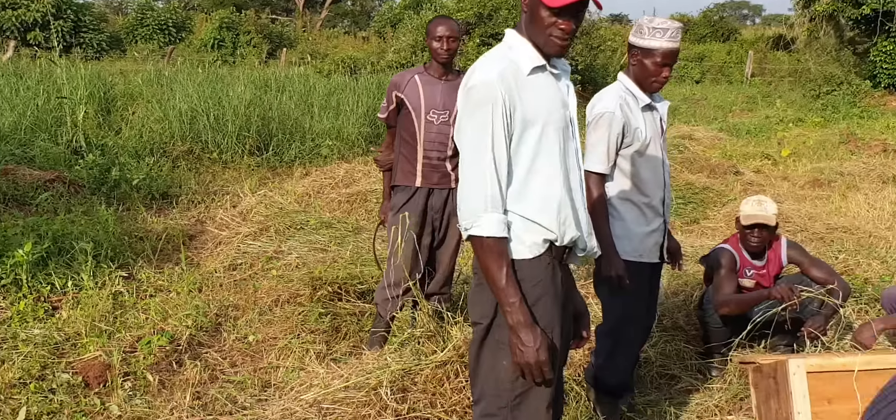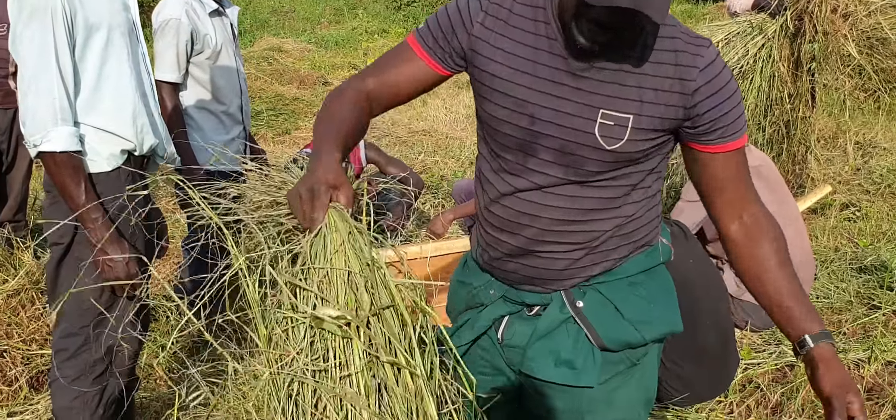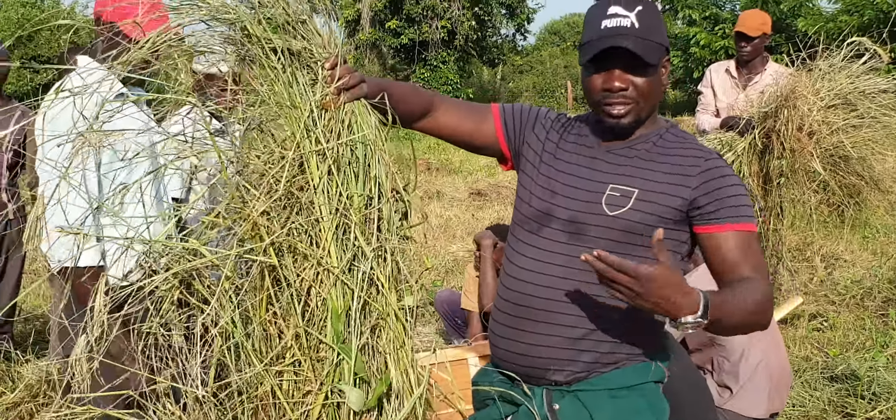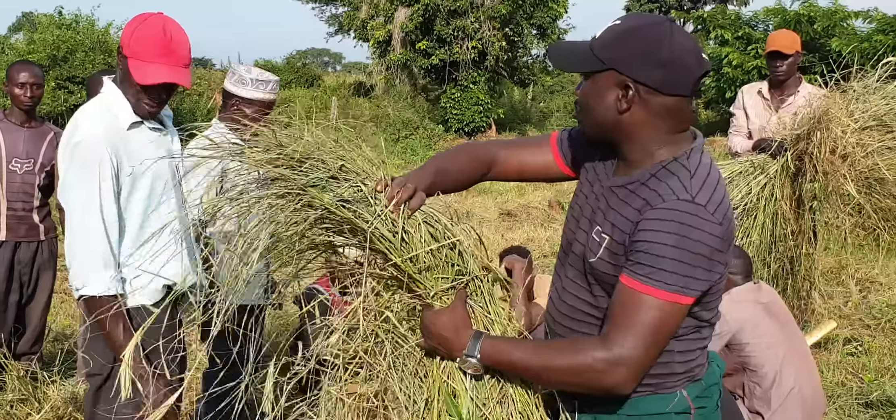This is the chloris after being cut. This was cut yesterday but one, so it has wilted. It has lost the moisture.